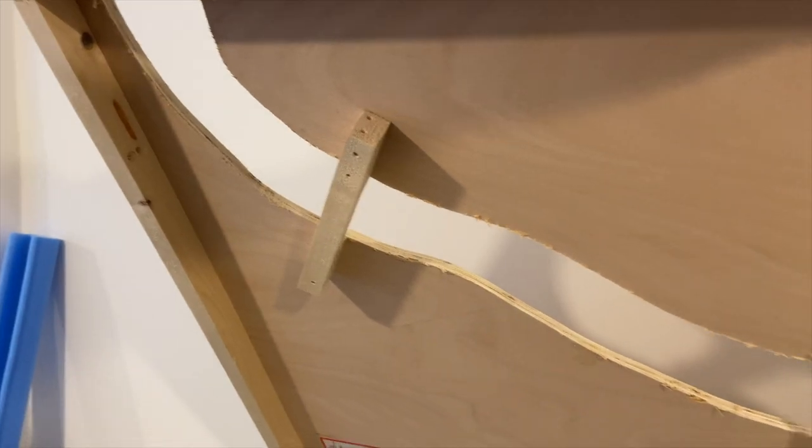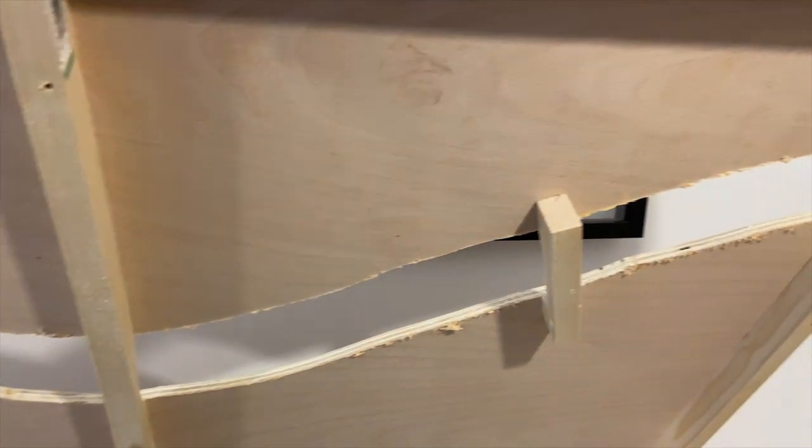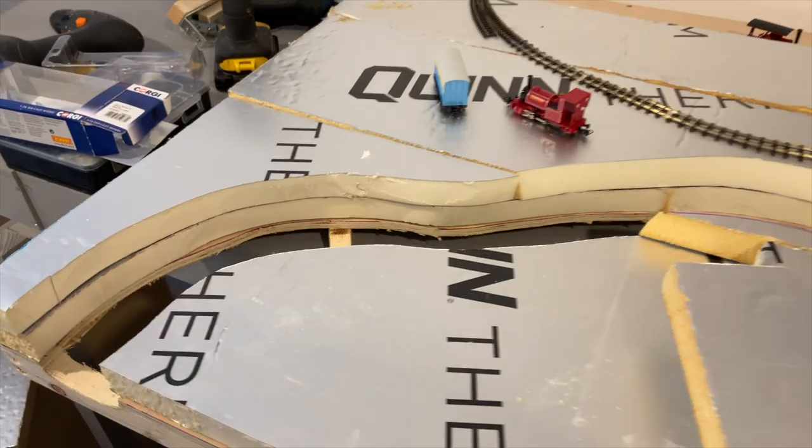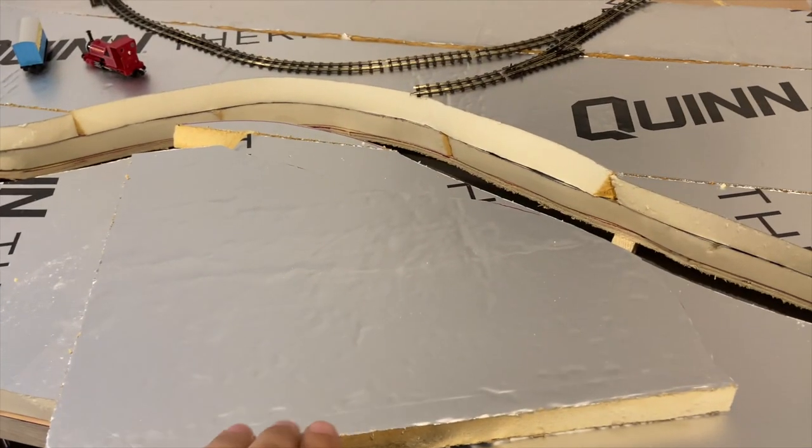The baseboard is 9mm ply on a softwood frame with additional bracing through the riverbed. I had some leftover insulation from when I insulated my garage and decided to use this for the scenery.